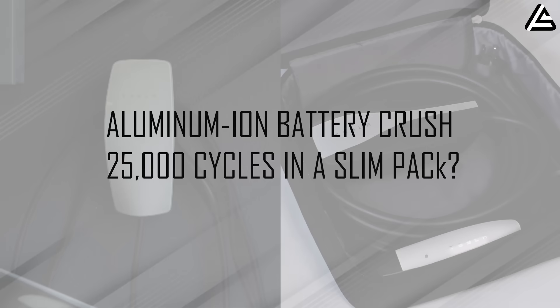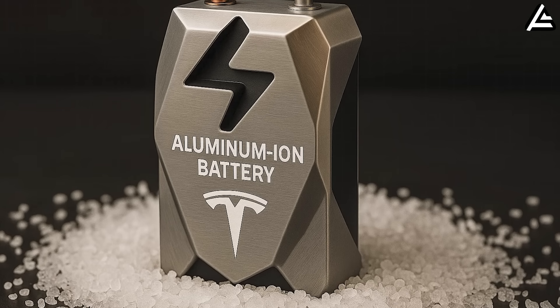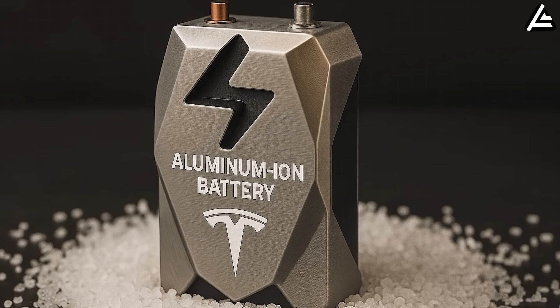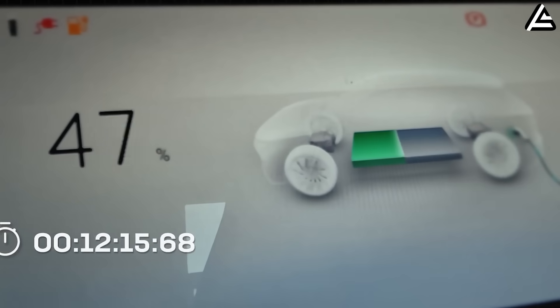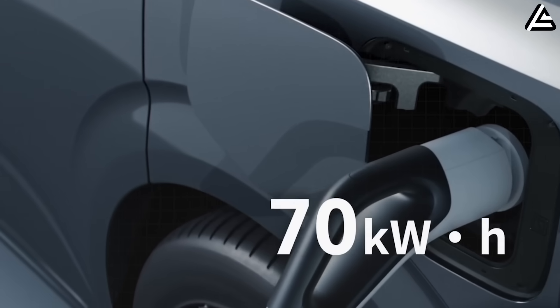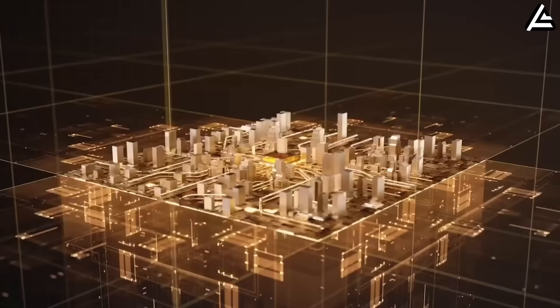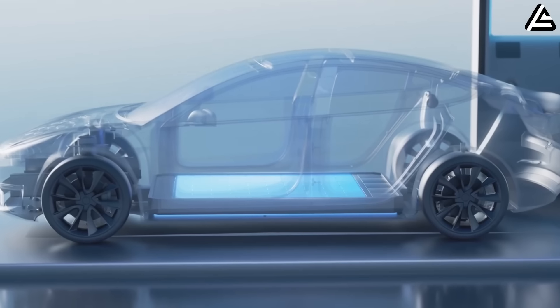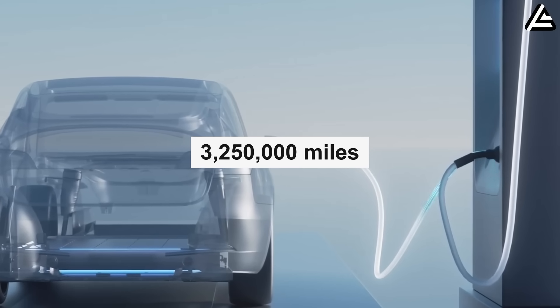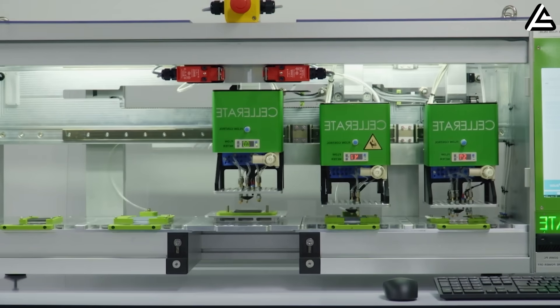How does Tesla Model 2's aluminum ion battery crush 25,000 cycles in a slim pack? Aluminum ion in the Tesla Model 2 overturns a long-held assumption in electric vehicles — that ultra-long battery life and rapid recharge speeds only belong in premium models. Lab-validated testing shows 25,800 cycles with just 7 percent degradation, extending usable life to 3 million 250,000 miles. Electrochemical stress tests quintuple the endurance of lithium-ion counterparts.